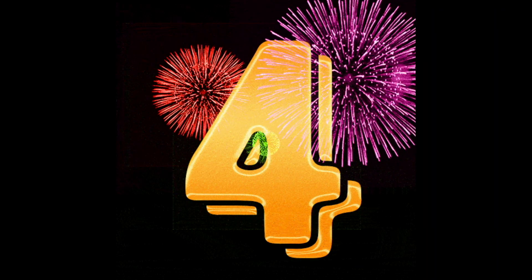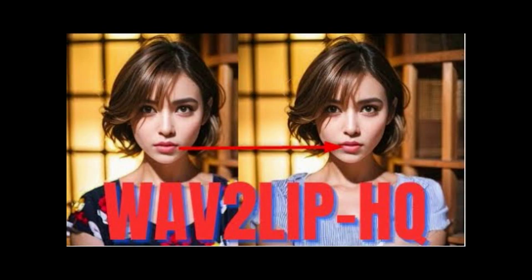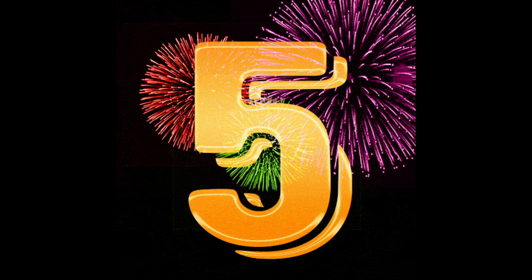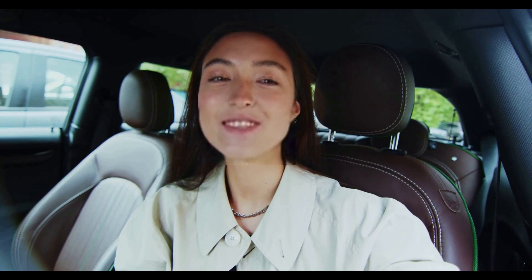Hey guys, thank you for watching. I made this with Wav2Lip HQ — what do you guys think of its result? This version of Wav2Lip needs 2 MP4 files rather than 1. I don't think the result is that good.